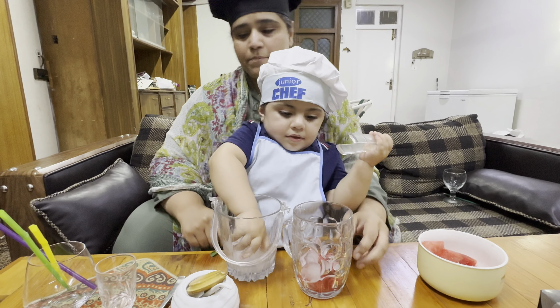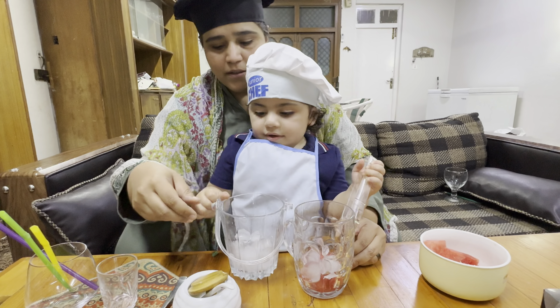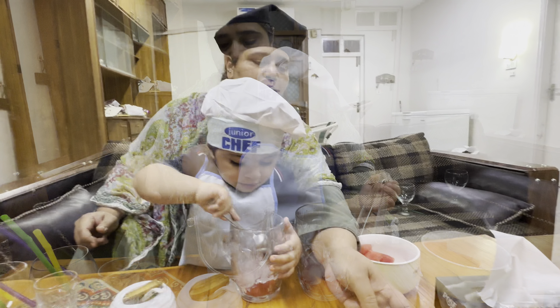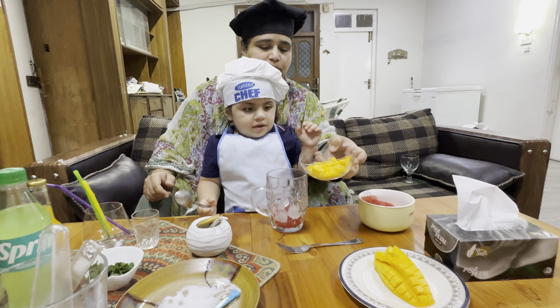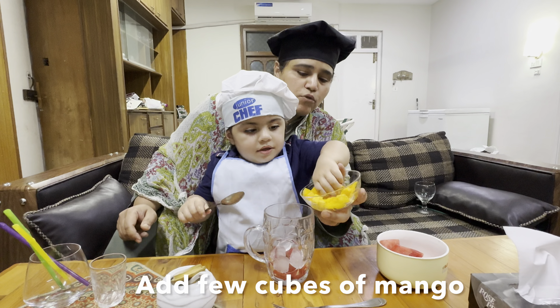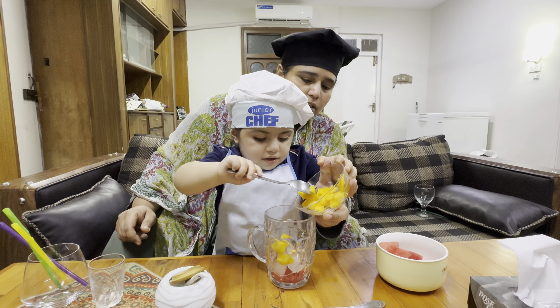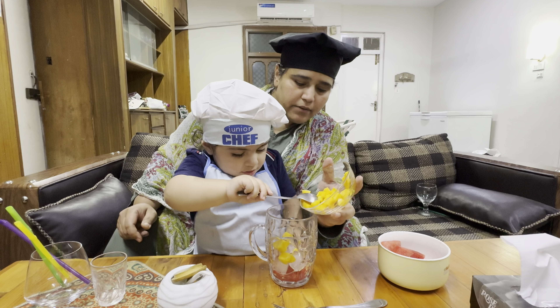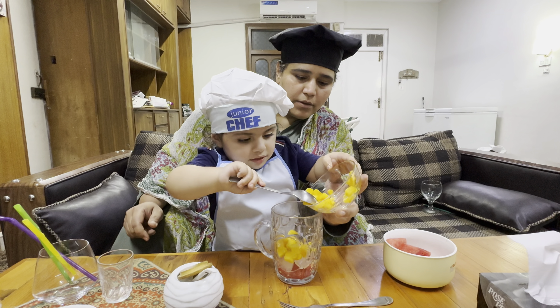You want to put some mangoes too? Yeah. Fruit cocktail? Okay, fruit cocktail. Fine. Put some mangoes. Yeah. Use your spoon, darling. I guess that's enough. No? That's enough.